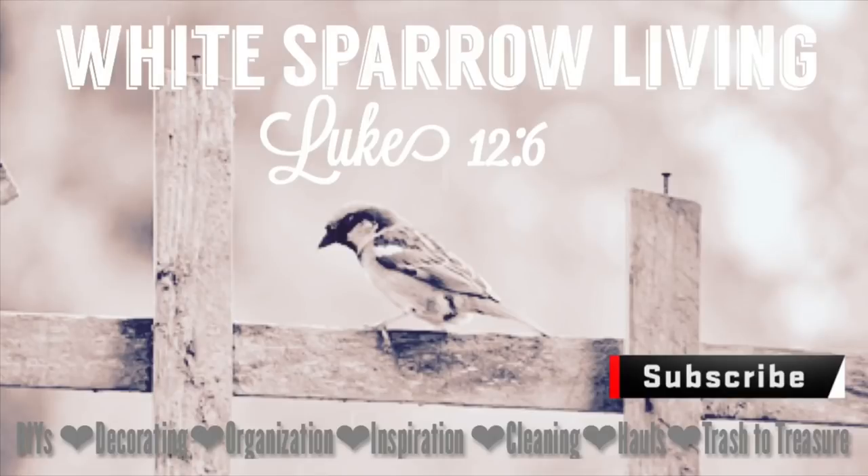Hey everyone, welcome back to my channel. This is Wendy. I've been getting a lot of requests to do a glam Christmas vignette, and so that's what we're going to do today. If you like this video, I hope you will consider subscribing, and also if you wouldn't mind, I would love if you could share it.